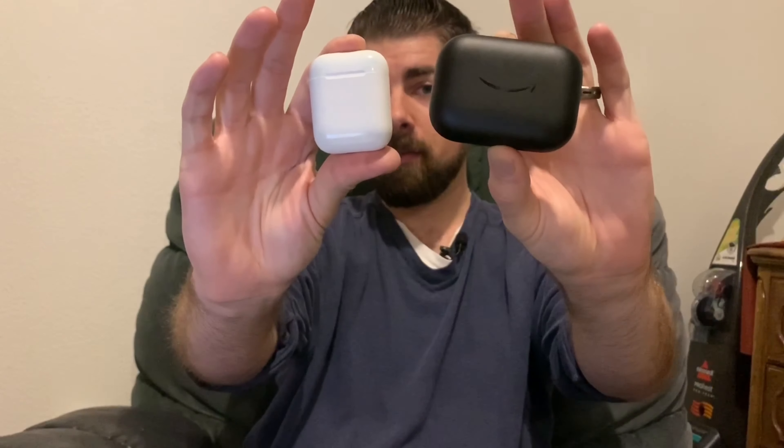To give you an idea of the size difference — this is not the biggest case I've seen for wireless earbuds, but it definitely isn't the smallest either. Side by side, here's the first-gen AirPods and here's the Amazon Echo Buds case — there's a massive difference. I could pretty much fit the entire AirPods case within the Echo Buds case. That said, it's still pocketable.